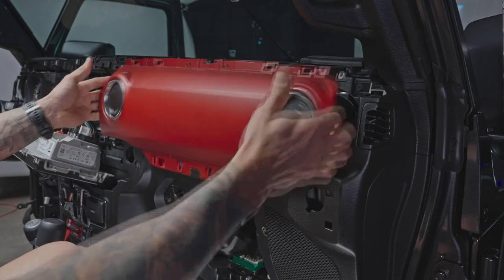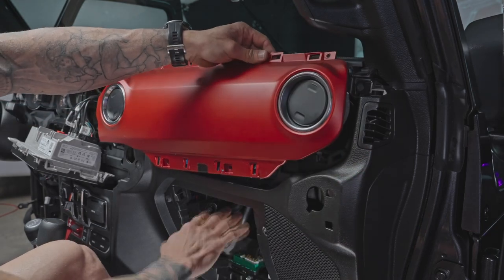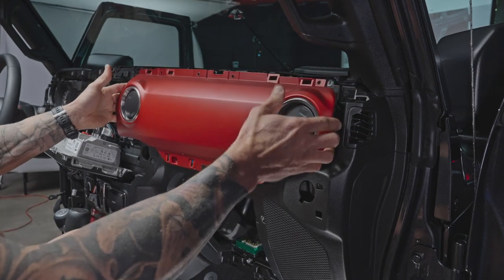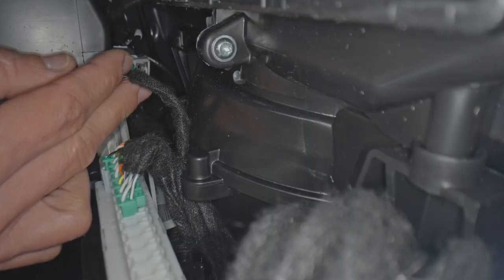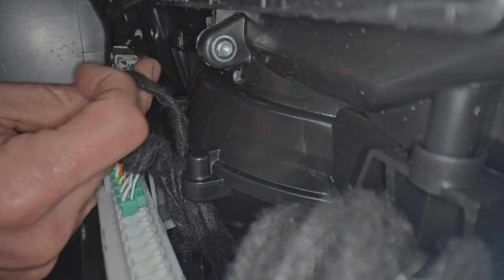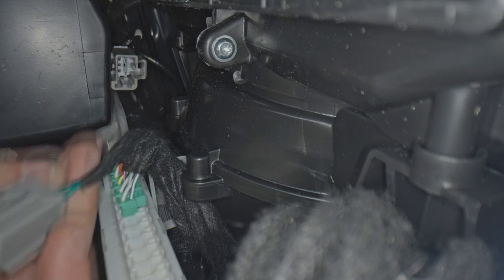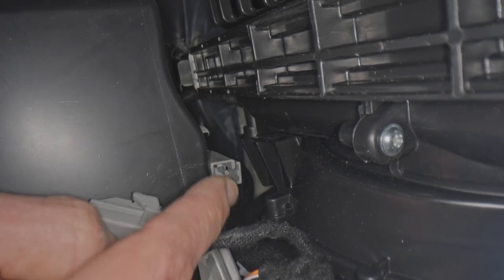The pressure clips holding it in are just released — you're not pulling it out completely, just releasing the clips so that once we have everything unscrewed we can pull the dash panel out. To remove the speaker connection on the lower inside part of the pod, push the button on the back side and slide the connection out. You'll find the speaker connector on the bottom right side of the back of the glove box.